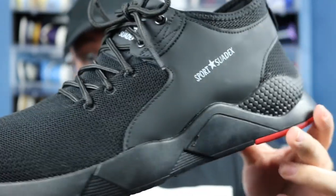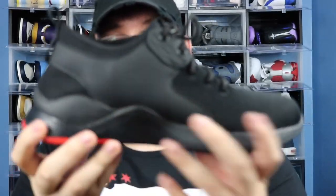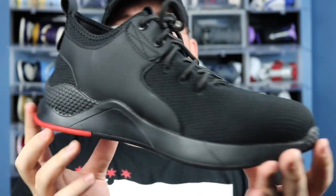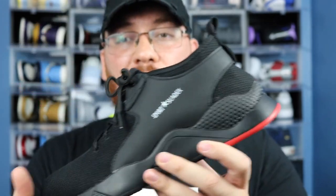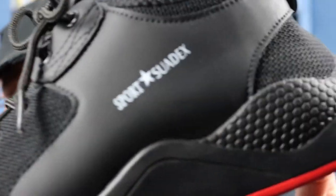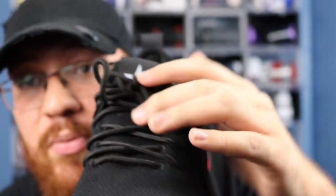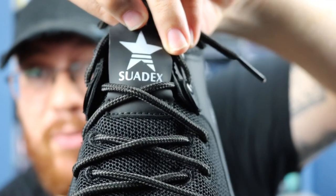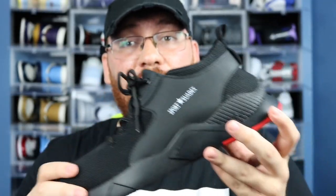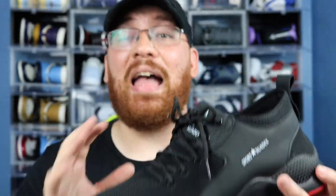Here we have it — this is the shoe from Suedex that was sent to me for review. I really like the style. The company does offer a lot of different styles on their website — the link is in my description box below. As you can see, it says 'Sport Suedex' right there with a star in between the lettering. Under the laces you have another star and it says 'Suedex.' The shoe has a little bit of a Puma vibe to it.